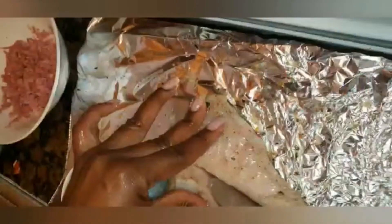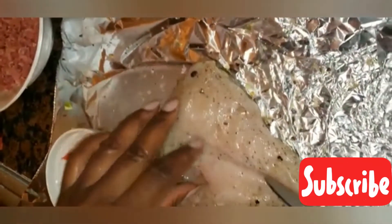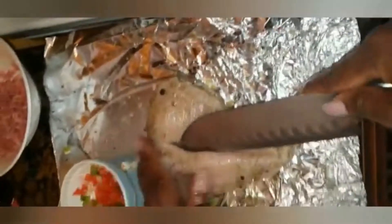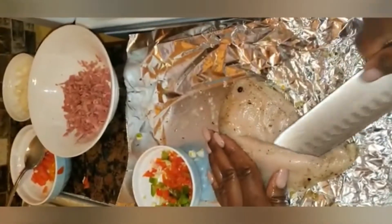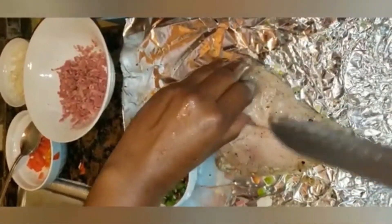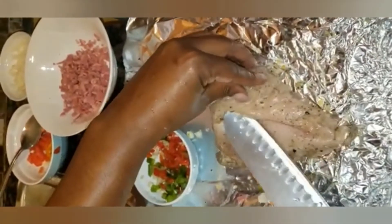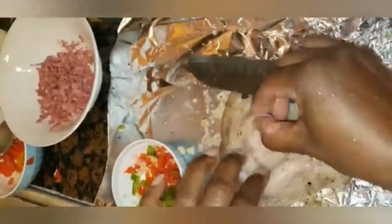Before I get more into the video, why not go ahead and press that subscribe button and give me some thumbs up guys. So as you can see I'm making an incision in an already washed and seasoned chicken breast.